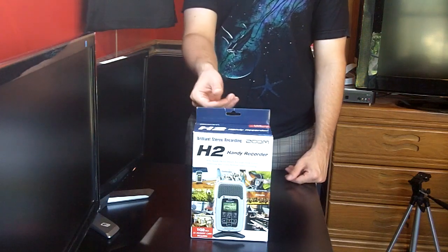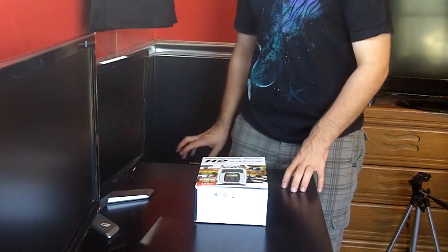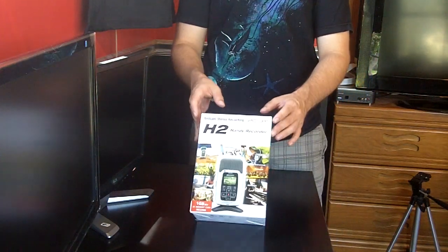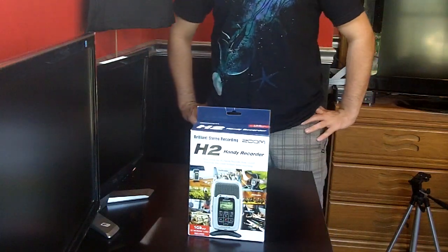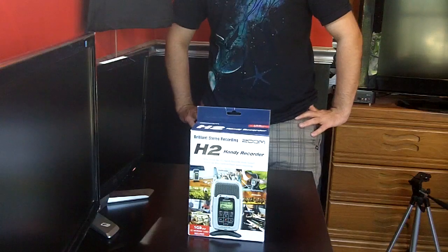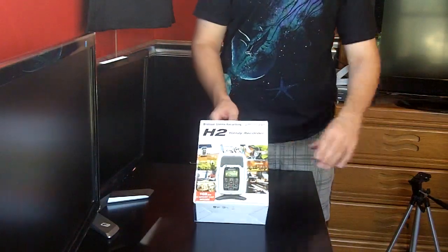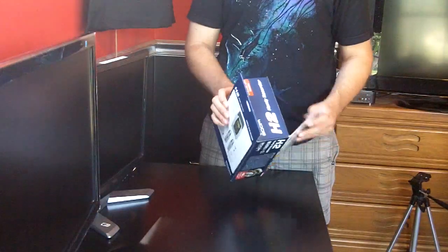Hey guys, I'm McZero with another unboxing video for what I bought on my 18th birthday. In my last video I showed you I got the Canon Rebel T3i. I also picked up the Zoom H2 Handy Recorder. This is not their newest microphone — their newest is about $100 more. There wasn't a massive difference between the two, but I'll go over what I think after we unbox this.